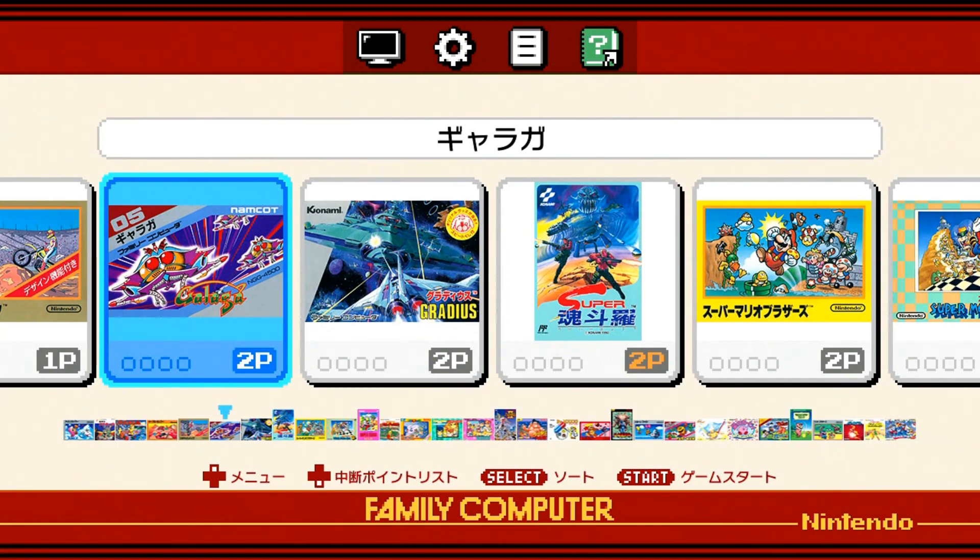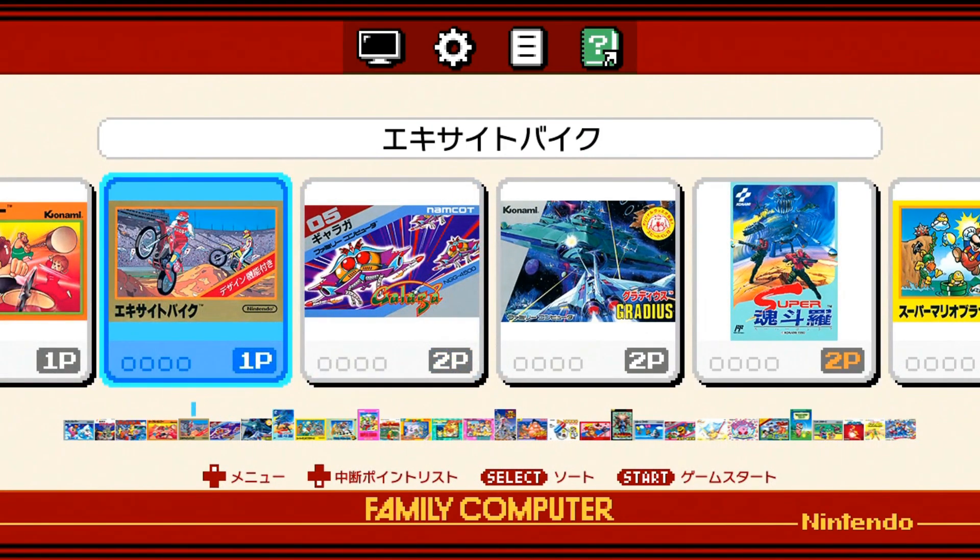I don't feel it's fair to knock anybody that wants to buy one of these. Even if you want to buy the US released version for a premium — if you have the money to spend and it's not going to hurt you, more power to you. I just wanted to put this out there that this is essentially the same system, just shaped a little different, has Japanese games on it — and you can change that to English pretty easily.